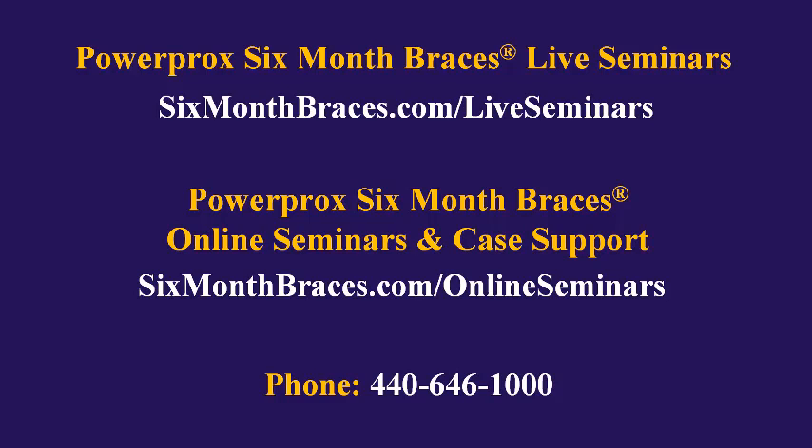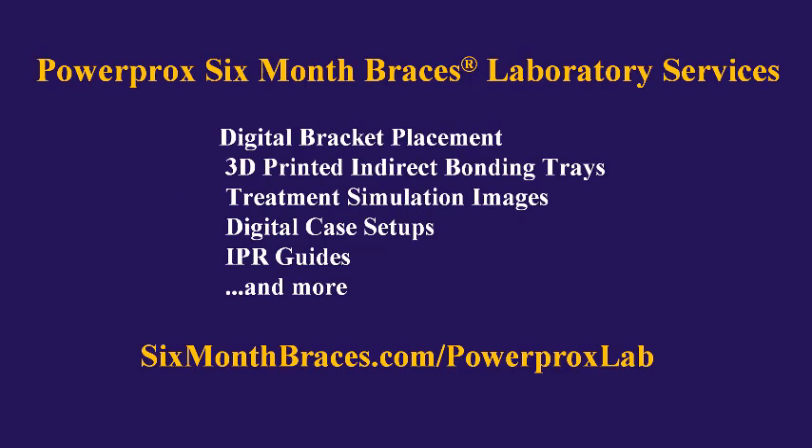If you prefer to call us, our phone number is 440-646-1000. To learn more about our laboratory services for PowerProx Six Month Braces — which include digital bracket placement, 3D printed indirect bracket bonding trays, digital case setups and treatment simulation images so you and your patients can see the case results before you even start, IPR guides so you know the exact amount and location of any IPR you may need, and a lot more — please visit sixmonthbraces.com/PowerProx-lab.